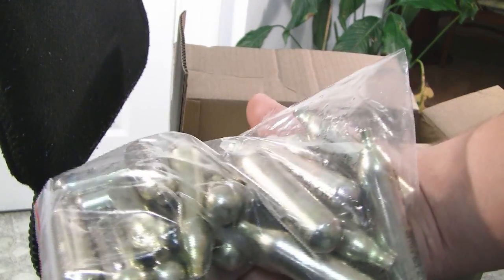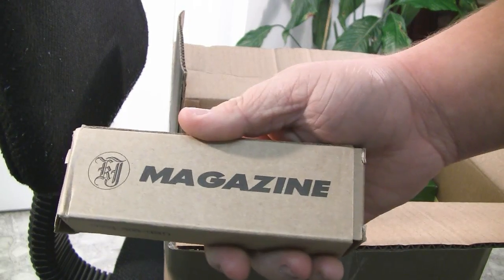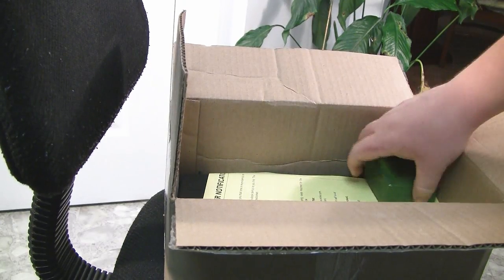First part of the giveaway: I'll be giving about 10 of these with the gun I'm giving away — these are CO2 cartridges. Also, an extra mag for my KJW Glock 32, Glock 23, whatever you want to call it.